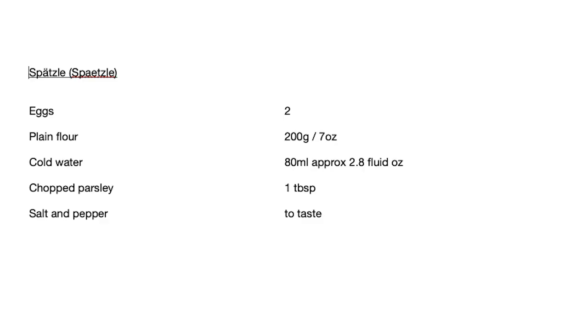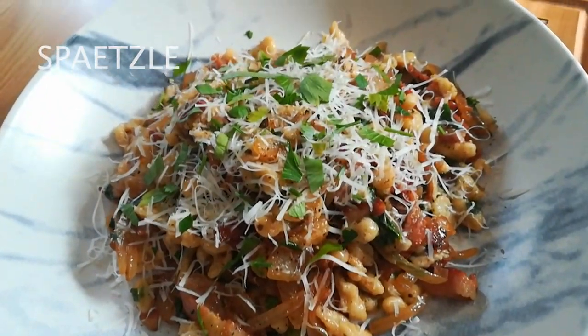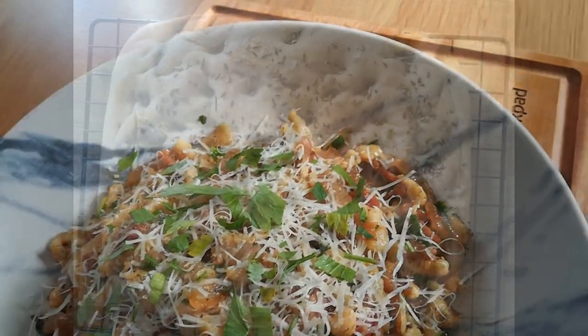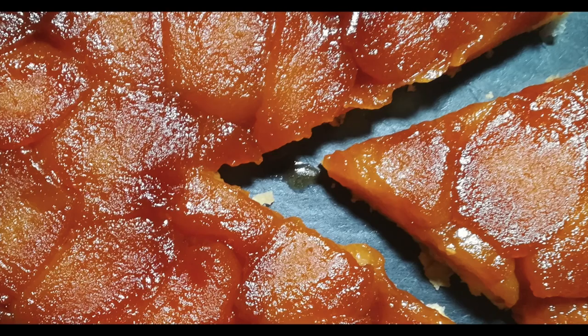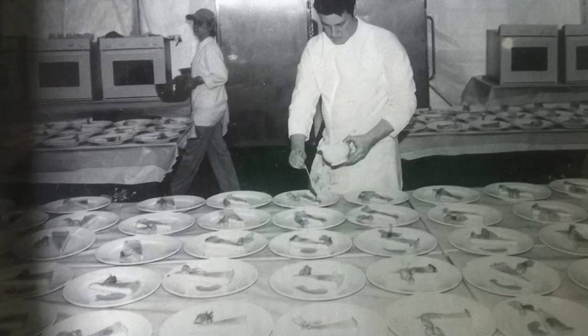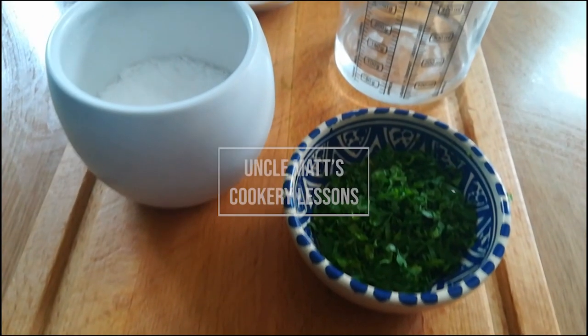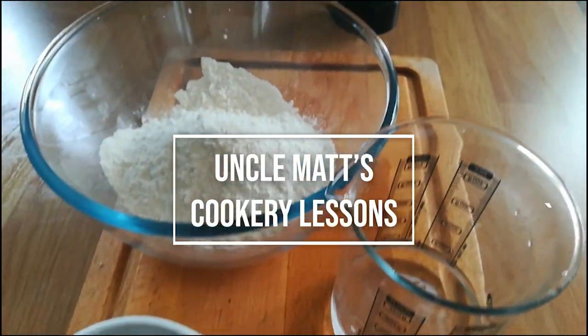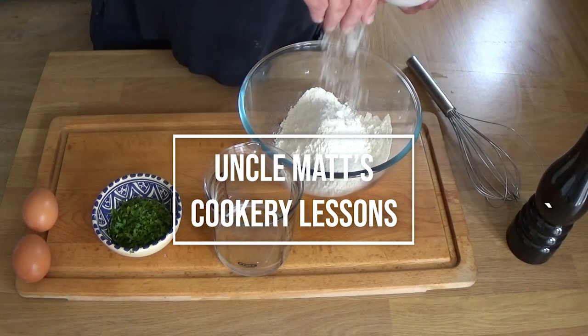Hello ladies and gentlemen, there's a recipe for spätzle — or spetzley — forgive my pronunciation. I think you'll love this recipe though. Sticking with spätzle, and to all the German viewers of this video, please forgive me. I'm sure you will — you're very nice people.